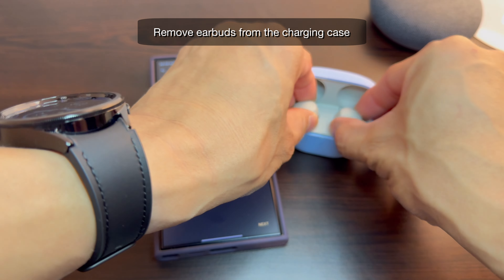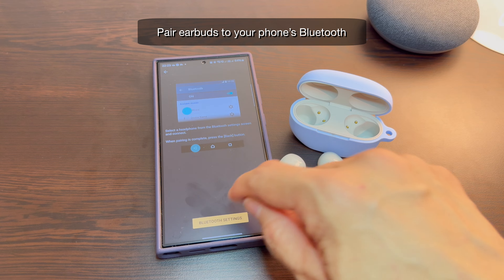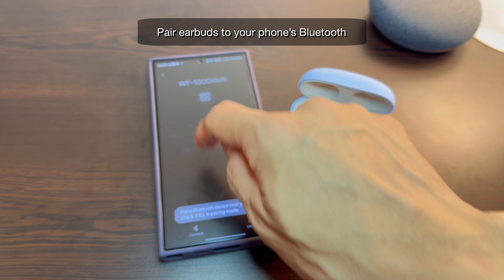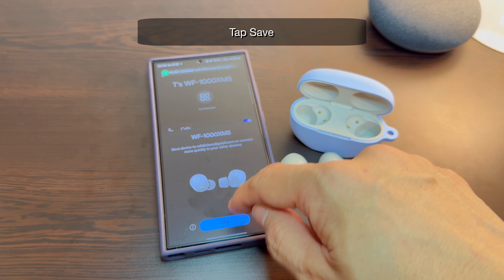Remove the earbuds from the case. Pair the earbuds via Bluetooth using the Bluetooth settings of your phone. Turn on LDAC and save the device.